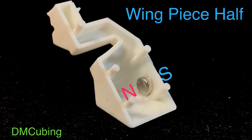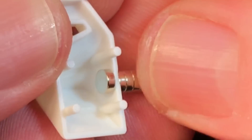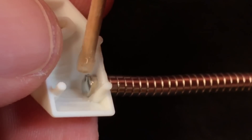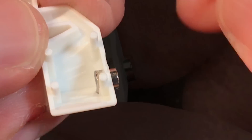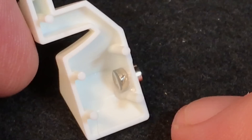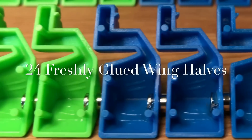Next we'll do the wing halves that have the notch on the left side. You'll notice that the polarity and the position of the magnets is identical for both halves of the wings. We start by placing a drop of glue where the magnet goes, slide it into place, tuck it down right at the bottom of that post, add an additional drop of glue to the outside of the magnet, pull the stick of magnets away, and then leave a helper magnet. We set that aside on a flat surface and do the remaining 23, ending up with 24 freshly glued wing halves.